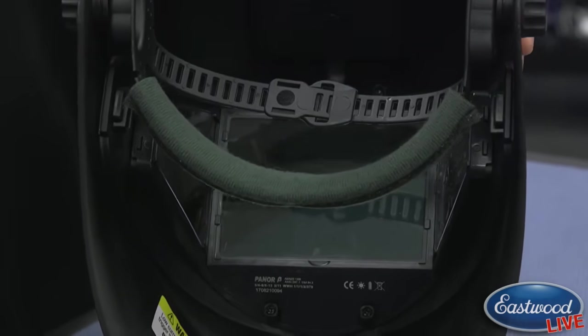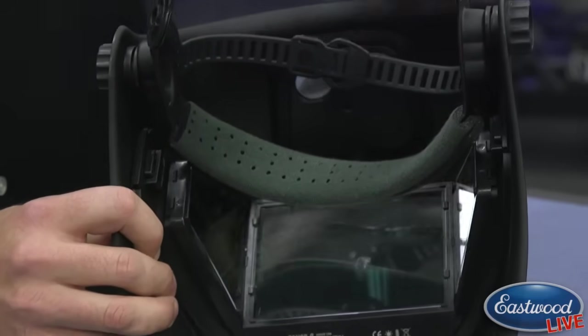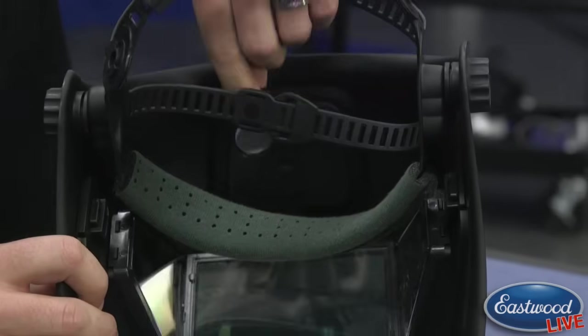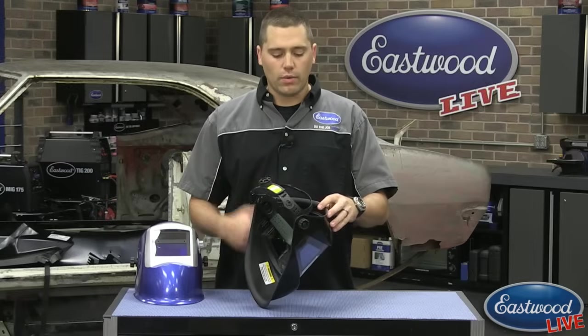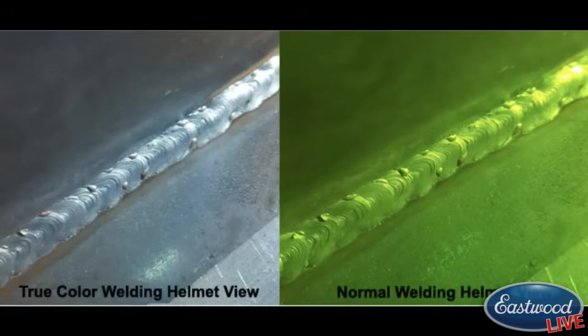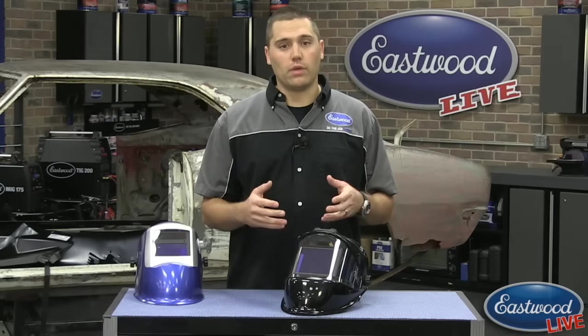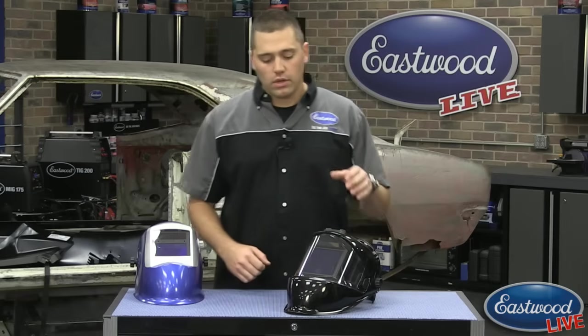It does make it very comfortable. There are two batteries in here — very easy to get to, very easy to replace, very common type batteries. One of the neatest parts about this helmet, like Randy mentioned about the clarity, is the new true color lens. With all your old welding helmets you always had that traditional green hue and couldn't really tell what you're looking at. With this welding helmet you can actually see color. My entire life I've been welding with those green ones, and it's a great weird experience — you can actually see all the colors and get a much better feel for where you're at.